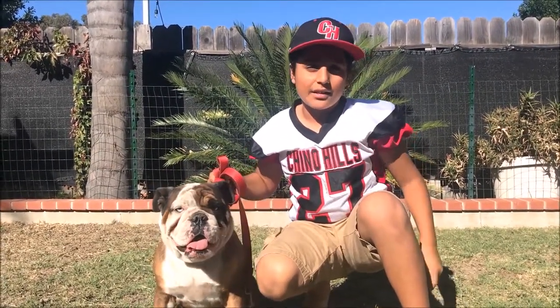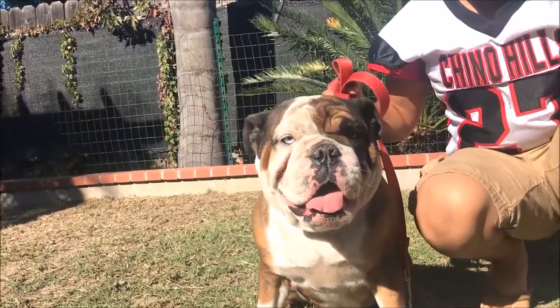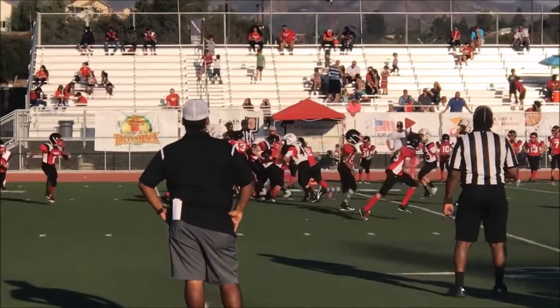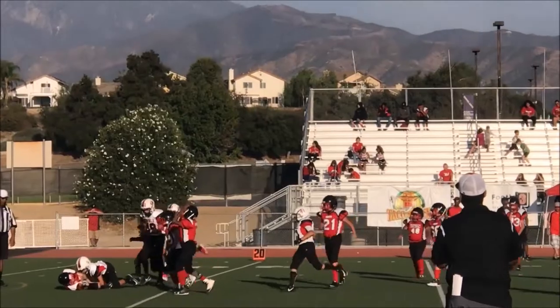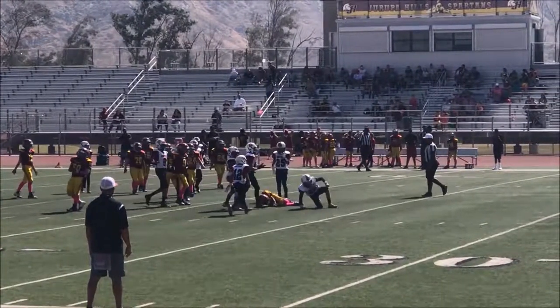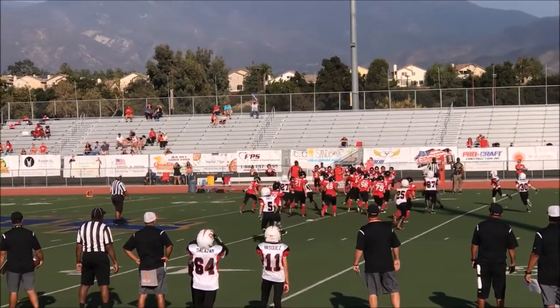What is up guys, Deadlock Jess here and today I'm going to be doing a what's in your bag football edition. If you have seen any of my other football videos, you know that I play for the Chino Hills Bulldogs. Our season is finally coming to an end, but before I move on to baseball, I want to show you guys my equipment. Let's get started.